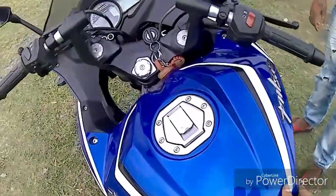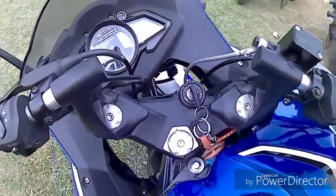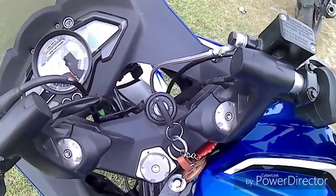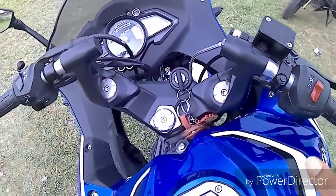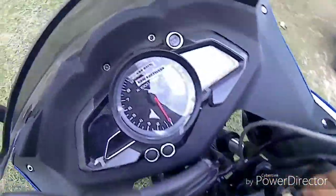If you compare it with the V3, as I showed in a previous video, the V3 has a slightly downward handle which gives an aggressive look. The RS200 has a slightly upright handle, which means if you want to use it for long drives, it is very useful and comfortable.